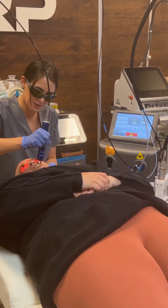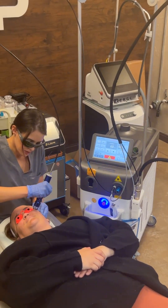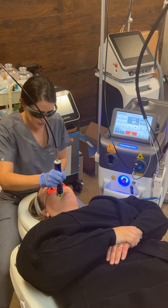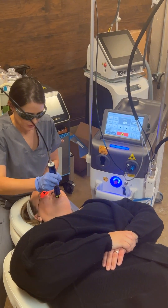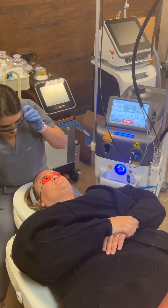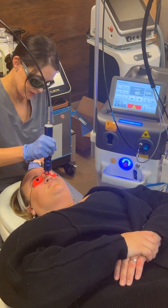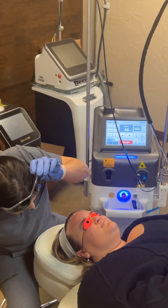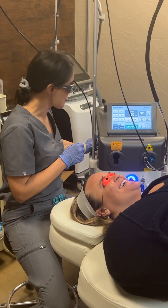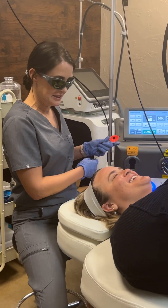Better than expected? Much better. I'm going to do it right here. I'm going to take the goggles off — it's going to be a bright light. And we're done.